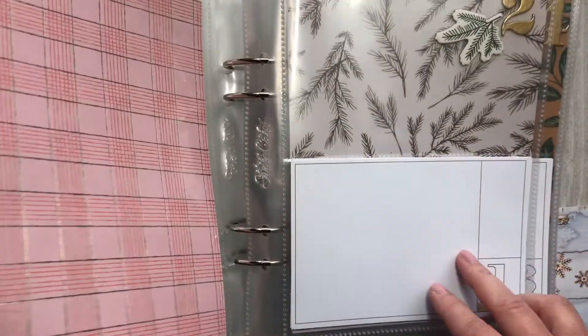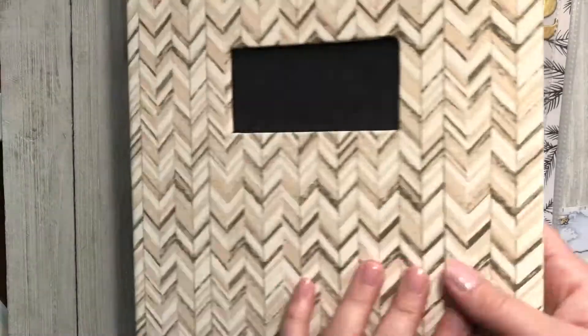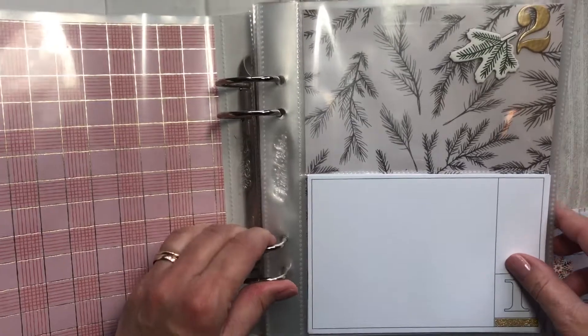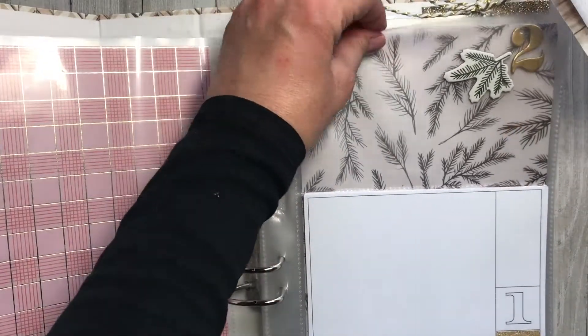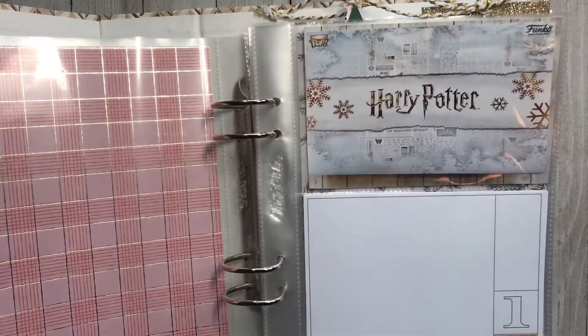I have a six by eight album and I'll put a front and also at some point decorate the front of the album and sort of the first page. So I'm doing something that happened on December 1st for us.